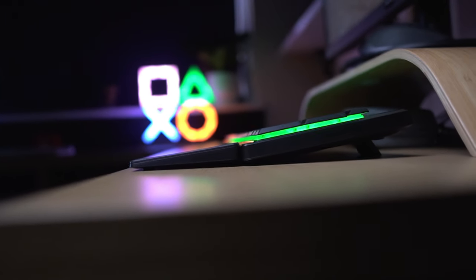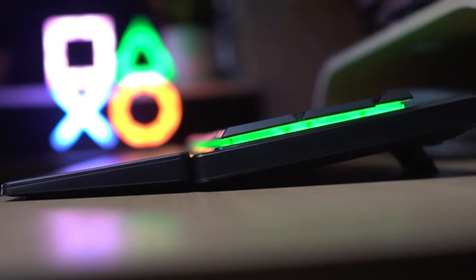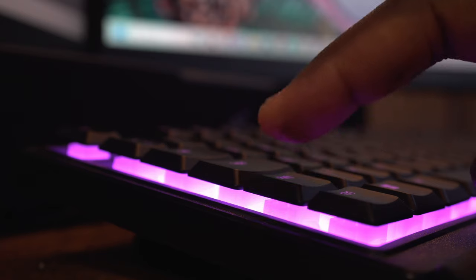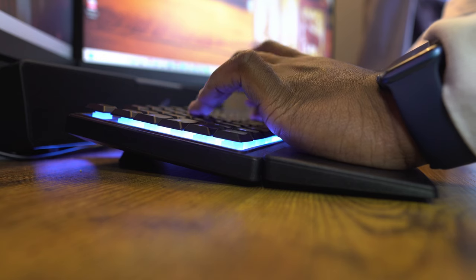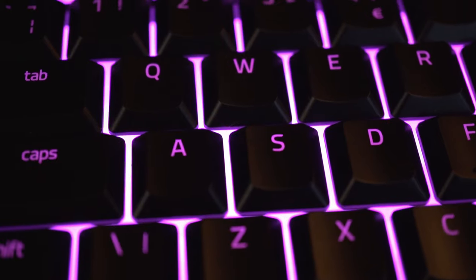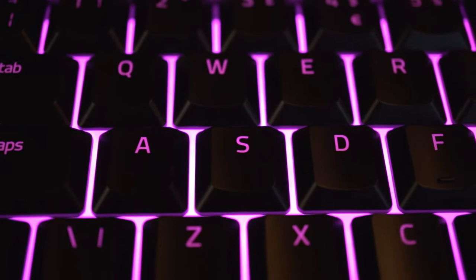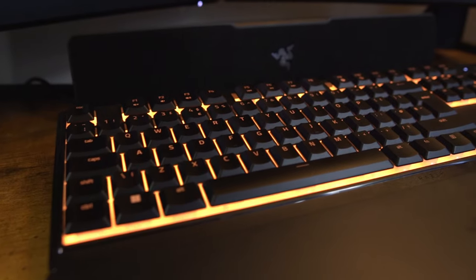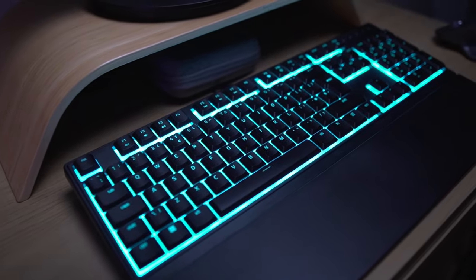The first thing you'll notice about the Razer Ornata V3X is its ultra slim form factor, which makes it very comfortable to use on any desk. The keys are low profile, meaning they have a shorter travel distance and a softer feel than regular mechanical switches, making them quieter and more responsive — great for gaming and typing. The keys are UV coated, which makes them more durable and resistant to wear and fading. And for those clumsy people out there, this keyboard has a spill resistant design that protects it from accidental spills and splashes.